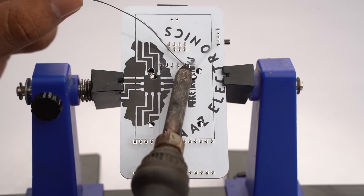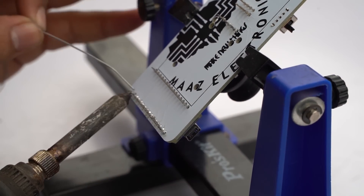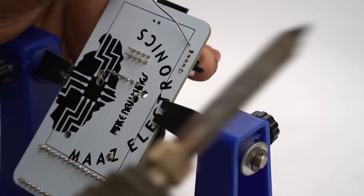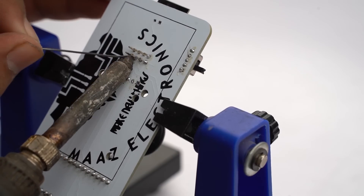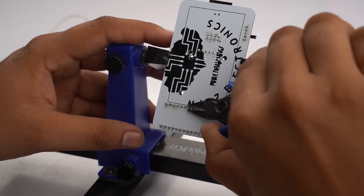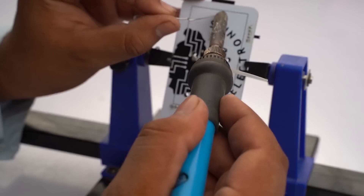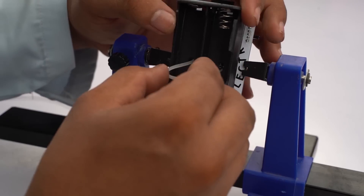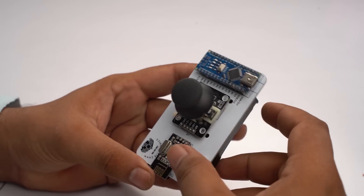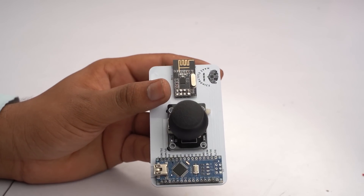Now I solder all the components onto our PCB. Then I connect the 18650 dual holder with our PCB to power it. You can see that our transmitter PCB is now ready. Let's move on to our receiver PCB.